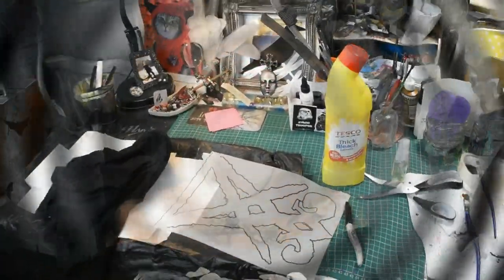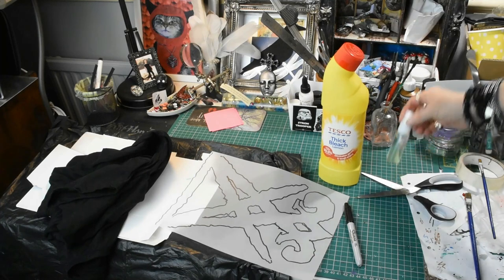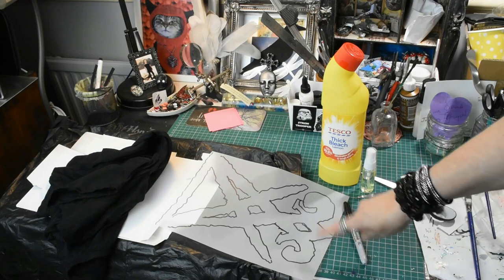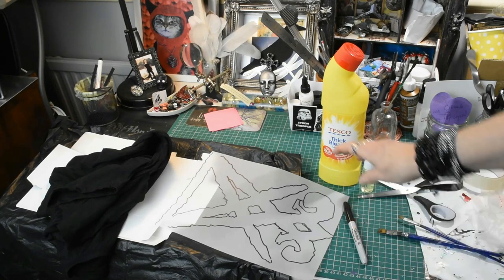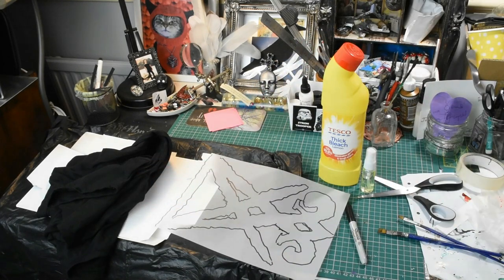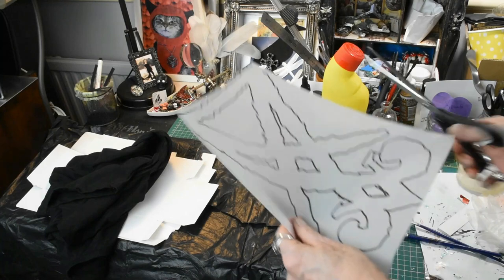Here we are at my desk and these are all the things I'm going to be using. I've got some bleach, a little tiny spray bottle, a Sharpie I drew the sigil of Lucifer with, some scissors to cut it out, a couple of brushes, some black plastic, a t-shirt, and some cardboard. That's all there is to it — that's all you need.